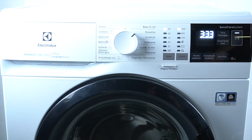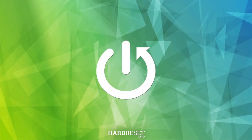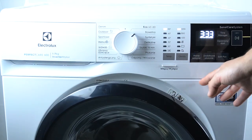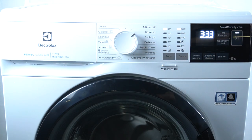Today we're going to check the door opening direction in the Electrolux Perfectker 600. In this washing machine, we have a left side door opening — the door opens from the right to the left side. Thanks for watching, leave us a like, recommend, and goodbye.